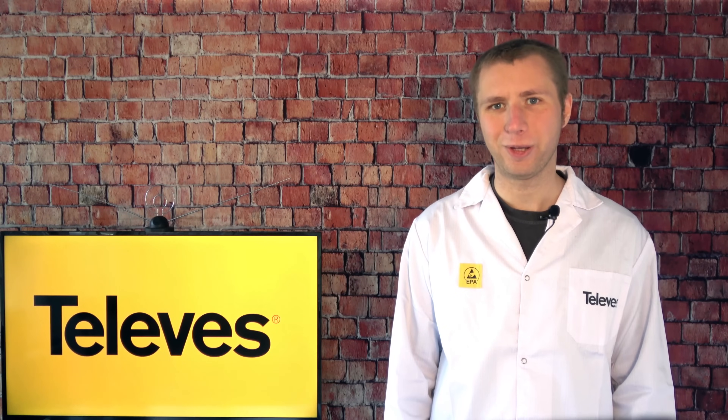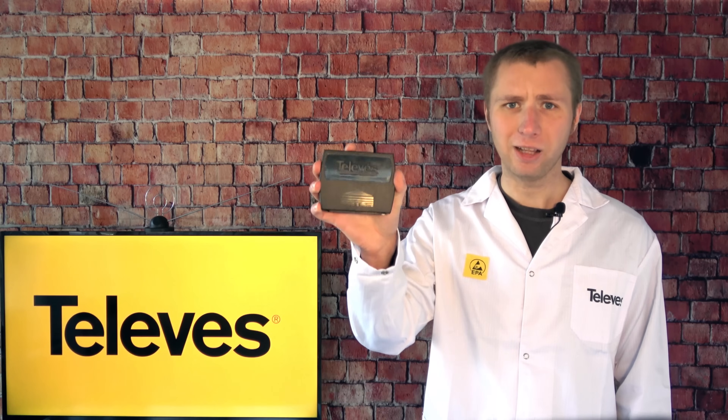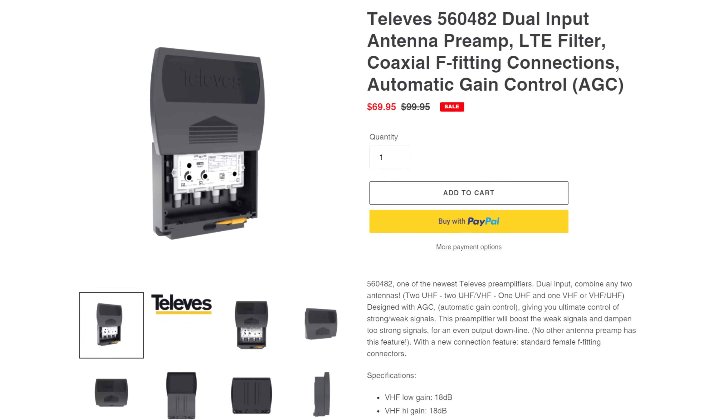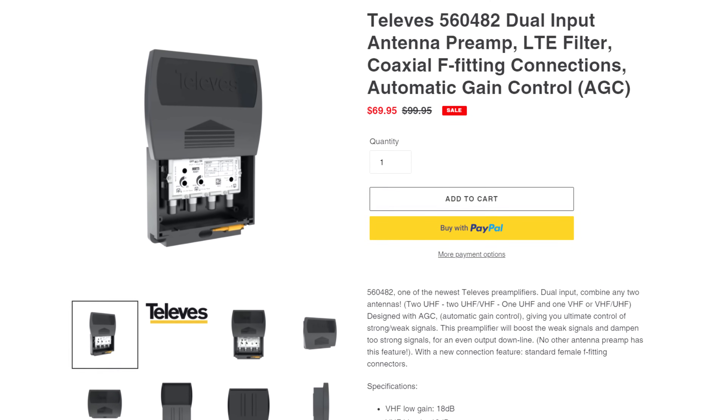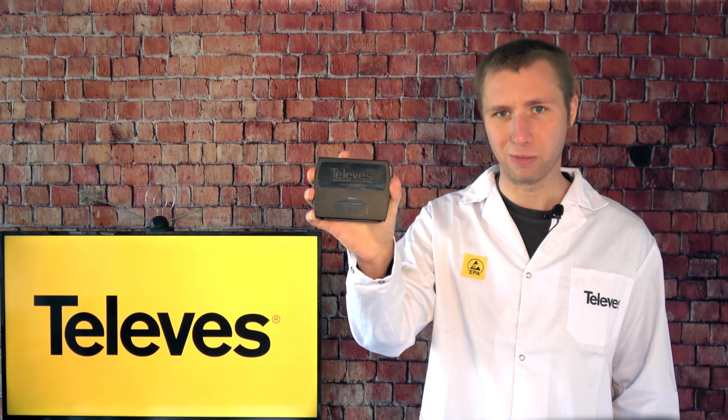Hey everyone, it's Tyler the Antenna Man, and today I'm going to review the Televis T-Force preamplifier. This is a new preamp designed by Televis for the new post-repack TV frequencies in the United States. It has a ton of cool new features that I'll get into in just a moment.